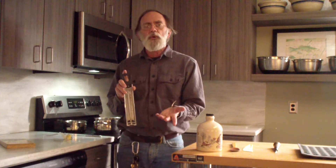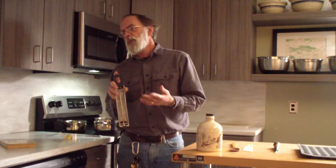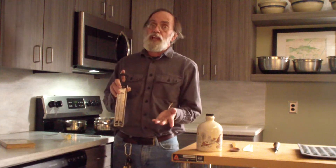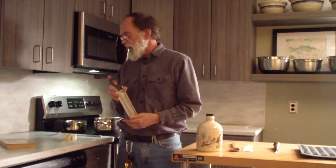At sea level, water boils at 212 degrees Fahrenheit. Here at Pennypack Environmental Center, we're about 500 feet above sea level, so water will boil at 211. So I'm going to boil 25 degrees above that to make my candy.